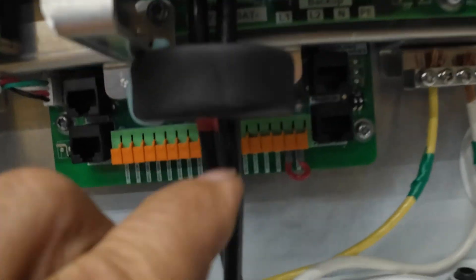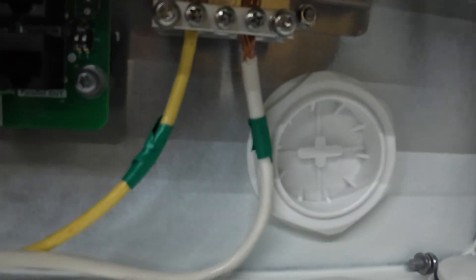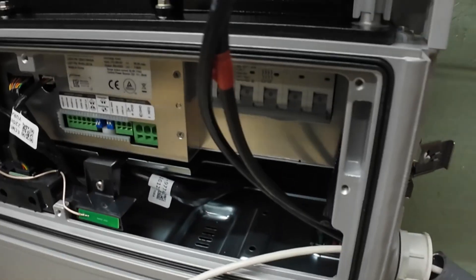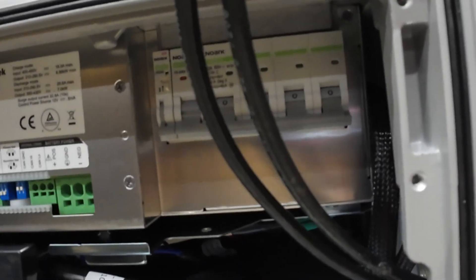We've got battery positive, battery negative, and battery ground in. Now we just got to get the battery side done. Make sure that the breaker is turned off.